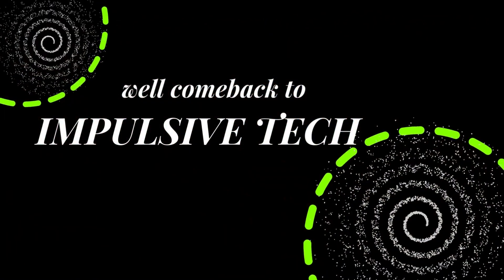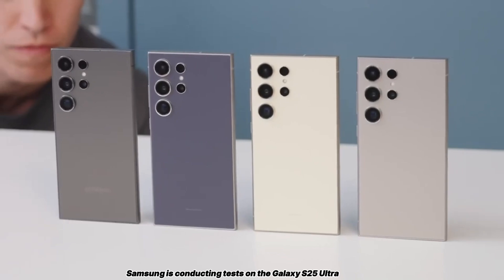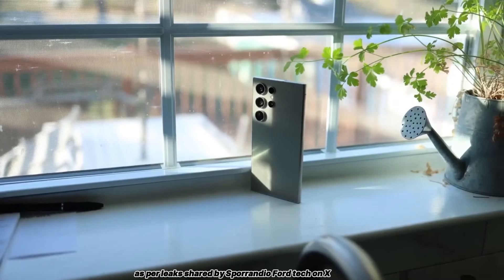Hey fans, welcome back to Impulsive Tech. Reportedly, Samsung is conducting tests on the Galaxy S25 Ultra, potentially sans a 3x telephoto camera, as per leaks shared by Spirandio 4 Tech on X.